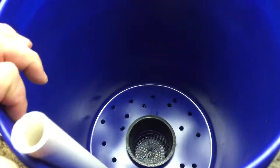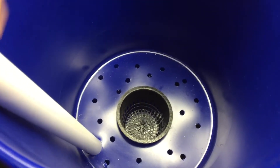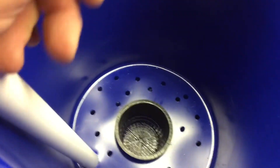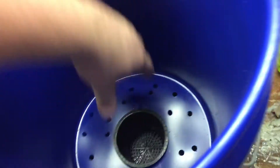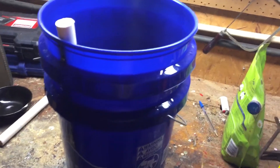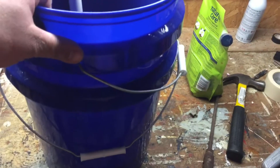So you just need your drill bit, two buckets, a little bit of PVC pipe or some kind of tubing, and a net cup - which I got at a local hydroponic store for about 25 cents each. I bought like 35 of them, so it was really cheap.